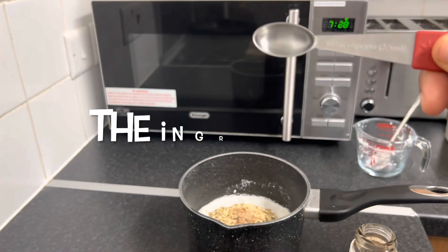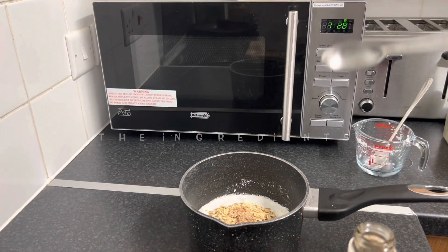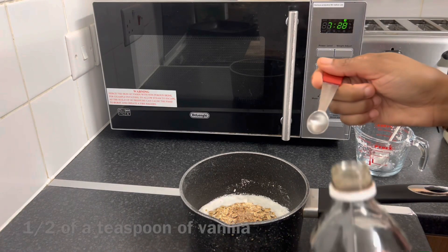I'll just have the recipe on the screen as I go, so then you're not confused. It's quite easy to make.